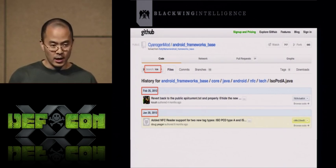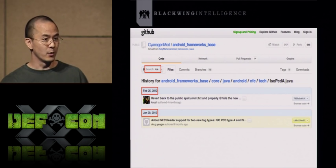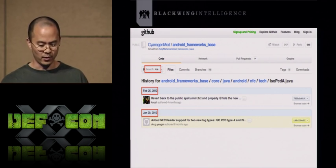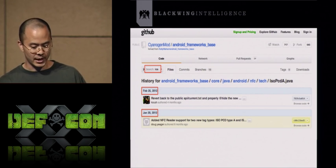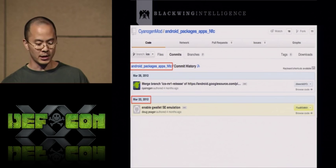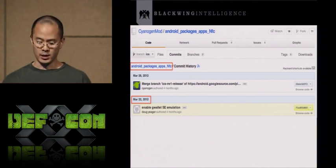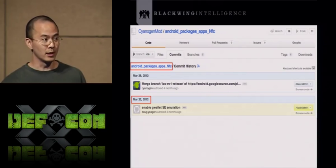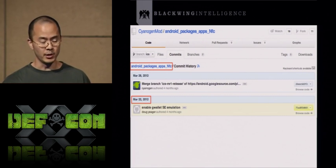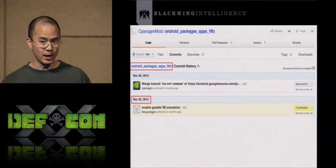However, on February 25th, the Java API that Doug added was hidden, making it much harder to use — though you could still work around it. This is all in the Ice Cream Sandwich branch of CyanogenMod. Then on March 22nd, Doug submitted another commit to enable Google Wallet secure element emulation. Google Wallet detects card readers in a different method, and enabling that was incompatible with Doug's prior code commits, effectively disabling them. So anything after March 22nd won't be able to detect a credit card reader.